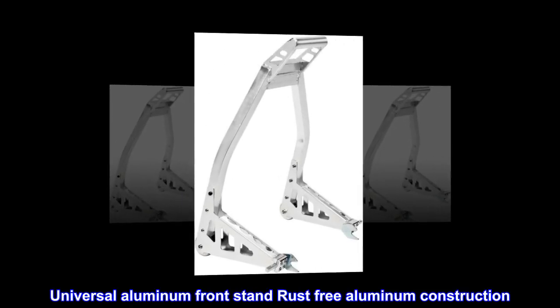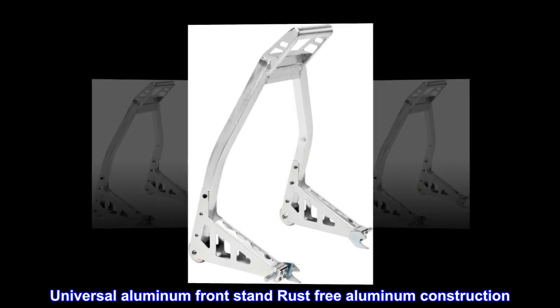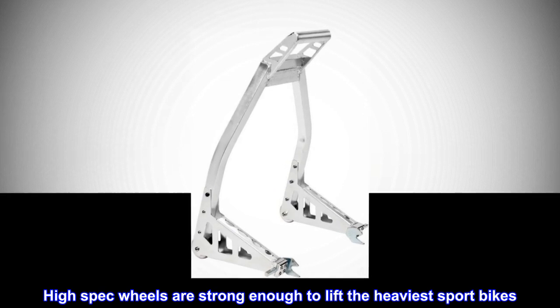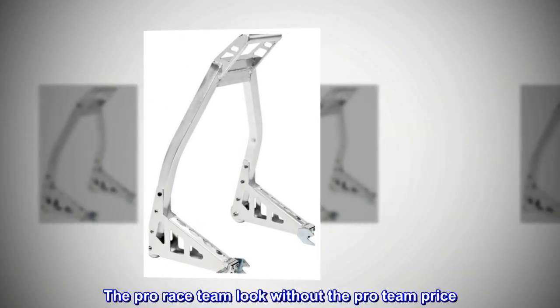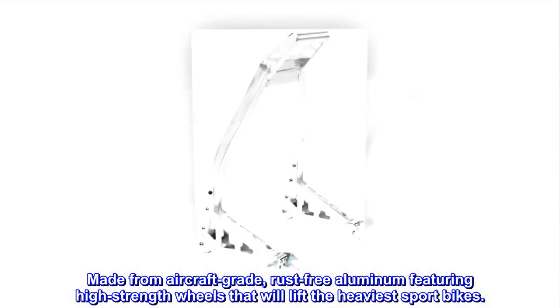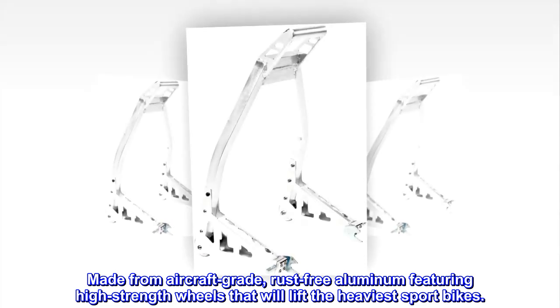Universal aluminum front stand — rust-free aluminum construction. High-spec wheels are strong enough to lift the heaviest sport bikes. The pro race team look without the pro team price. Made from aircraft-grade, rust-free aluminum featuring high-strength wheels that will lift the heaviest sport bikes.